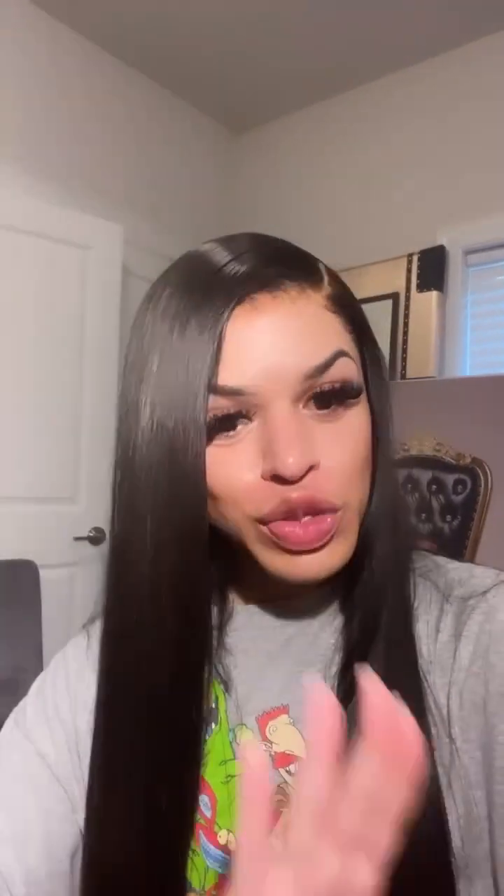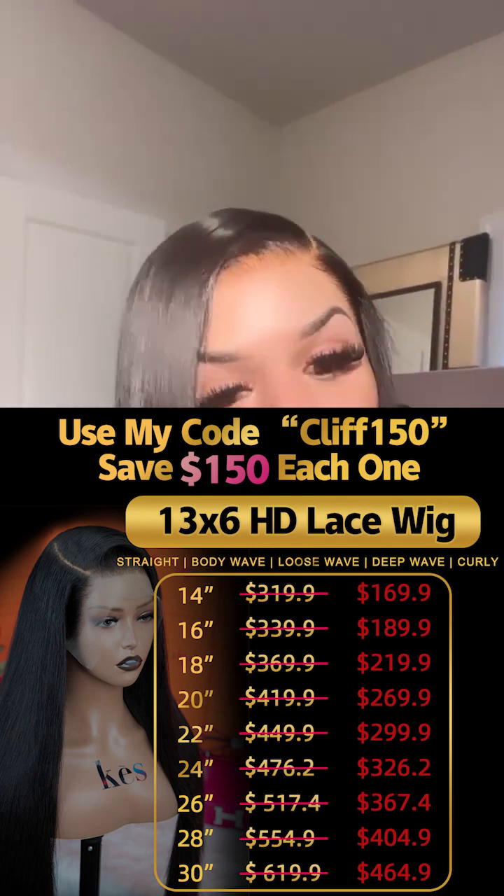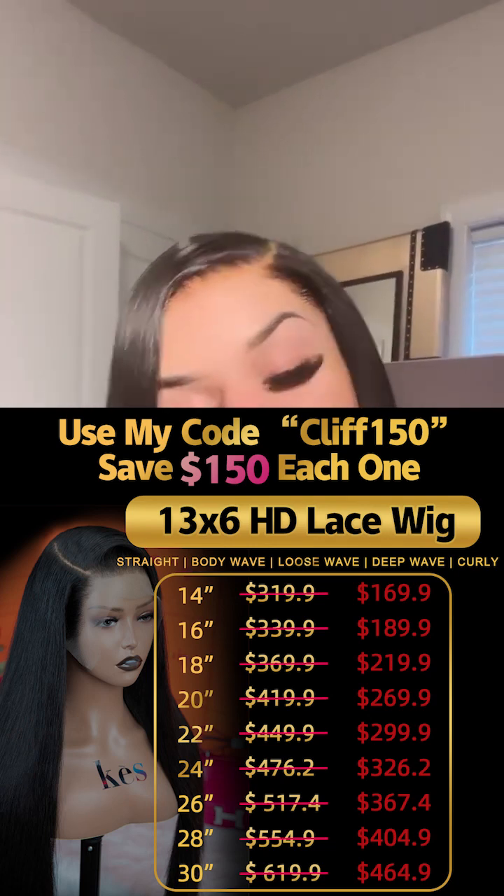Cast Wigs, y'all did y'all's big one or whatever. Normally I don't promote wigs and stuff because of my vendors list, but y'all see how that hair looks. Guess what, you guys — I have a special code that I'm going to give all of y'all to take $150 off your wig when you purchase from Cast Wigs. So make sure y'all tune into the caption below and see the code under there. This right here came with it — it says Cast Wigs.